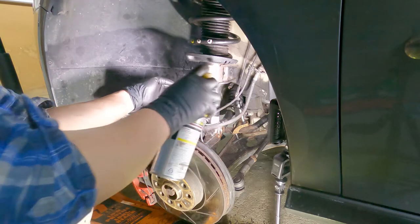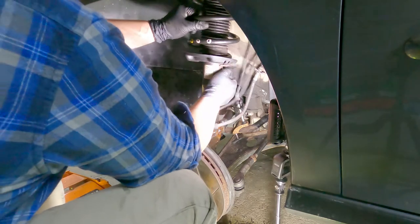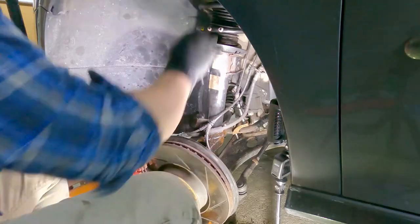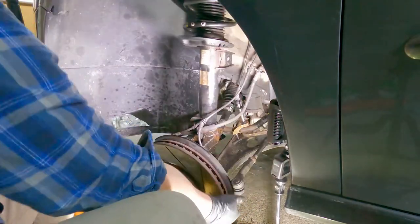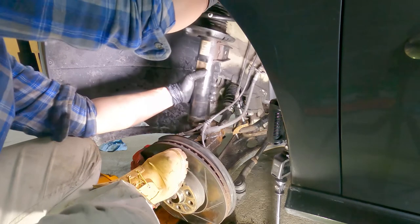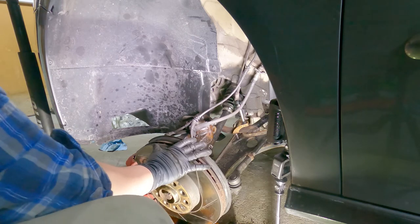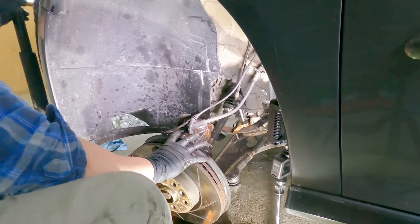Now we can finally remove our stock suspension. Spray some more penetrant oil just to make our lives easier, and also make sure there's a jack stand under to support the assembly. We're finally able to remove the strut, but at this point be very careful — there's nothing supporting our wheel hub assembly right now. So move your jack stand to make sure the wheel hub is not going to move around or drop to the ground and break any lines.